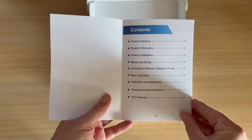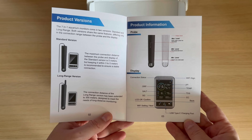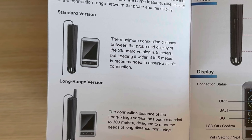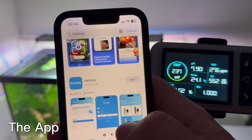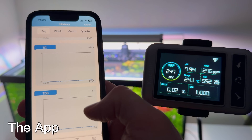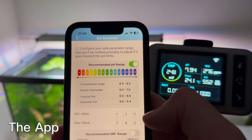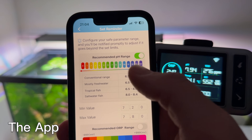The Cactoily 7-in-1 Aquarium Monitor comes in two versions: standard and long range. Both versions have the same features — the only difference is the connection distance between the probe and the display. In the standard version, the maximum connection distance is 5 meters, and in the long range version, the distance is 300 meters. But if you use the Cactoily app, which you can install on both Android and iOS devices, you can access all the information from anywhere in the world. The app is complex, and what I liked is that it also offers notifications when water parameters are not good — you receive a notification on your phone if something is wrong with the water quality in the aquarium.